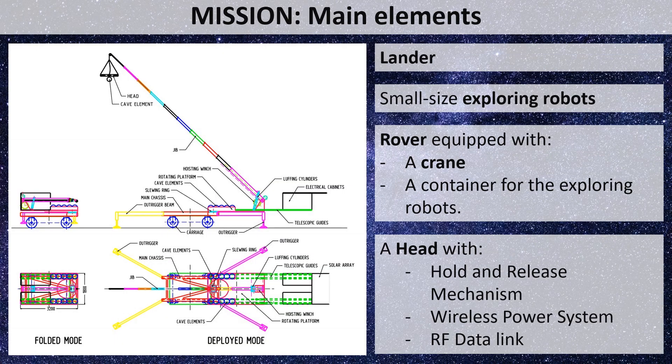The main elements of the mission are the lander, which will transport a rover equipped with a crane, and also equipped with a container for the exploring robots. The crane head includes a method for holding one exploring robot at a time, a wireless power charger, and a radio frequency datalink. This study focuses on the elements highlighted in red, and also in part on the battery charger of the exploring robots.